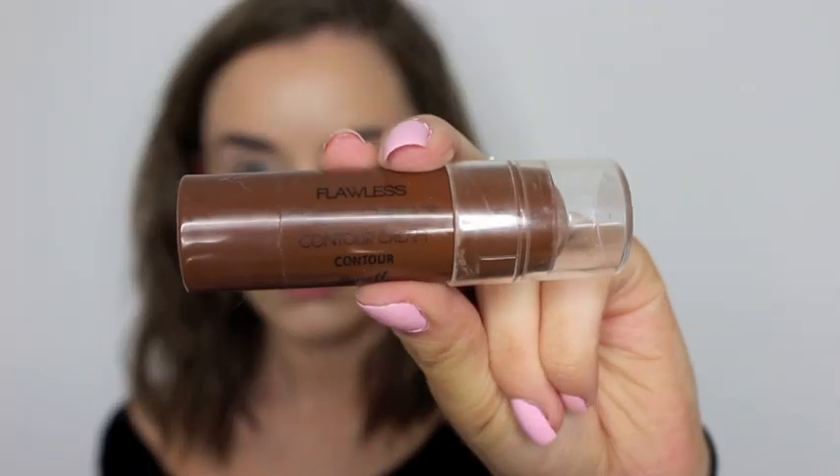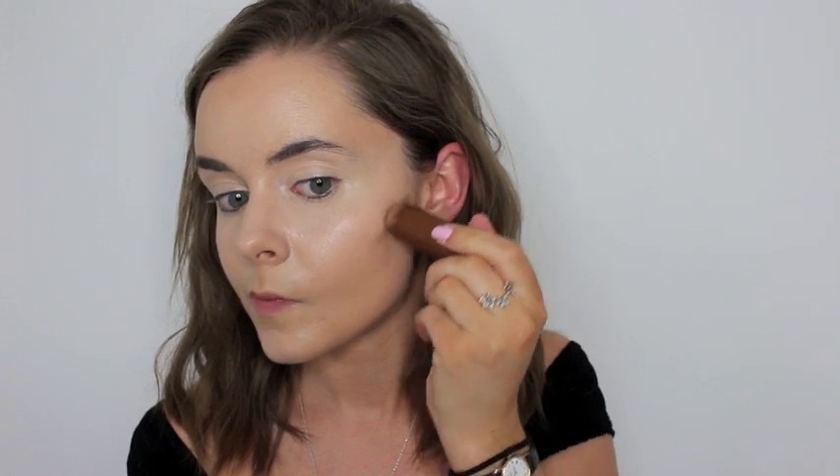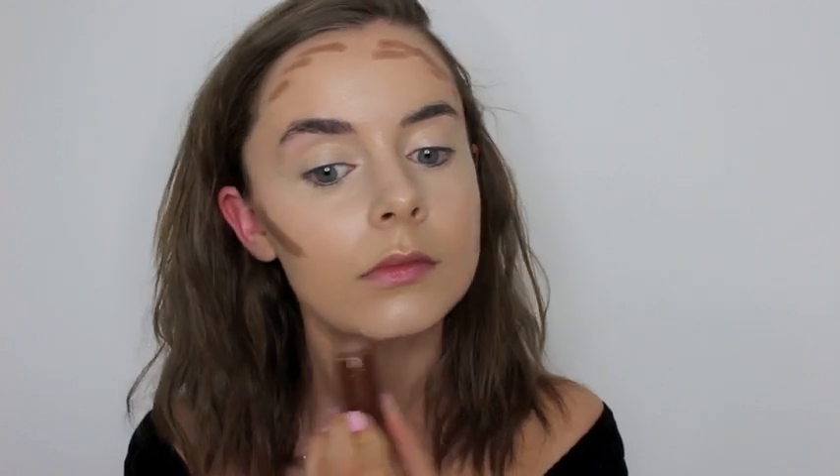Once I'm finished blending that in, I go in with my Barry M contour stick and I contour the sides of my jawline, cheekbones, my forehead, my nose — and that is it — and then I just blend that in as well.